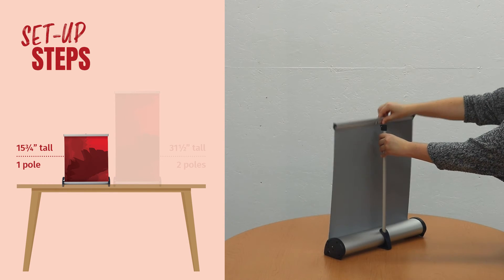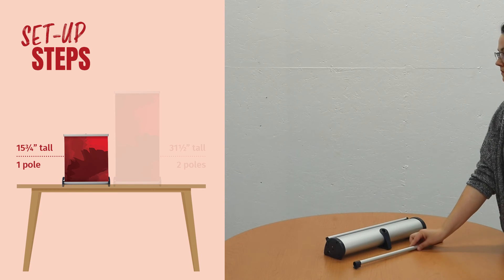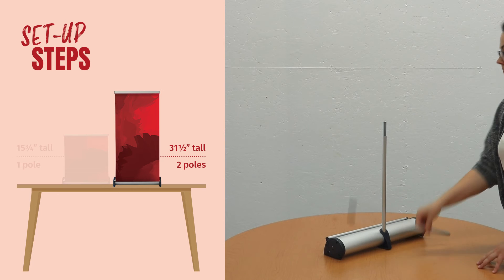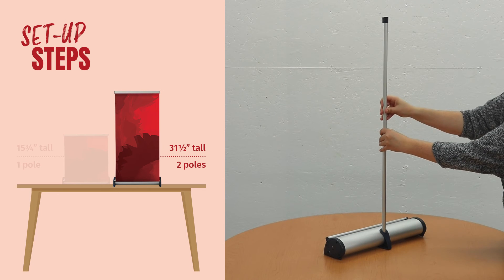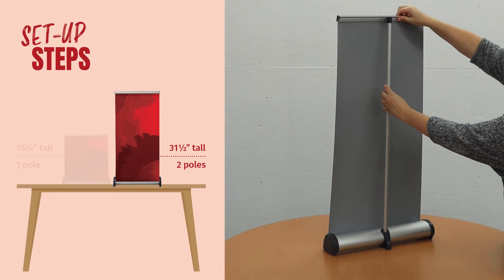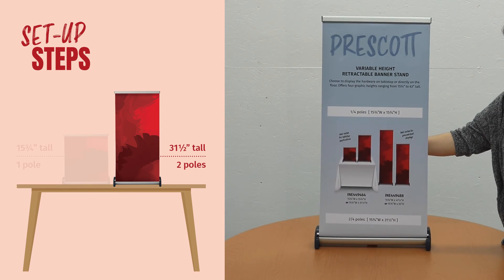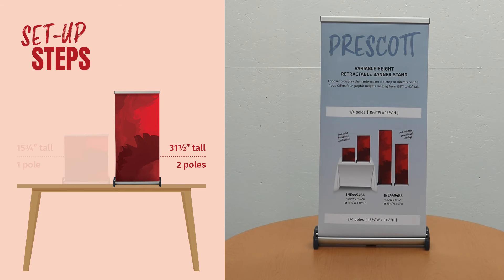Consider designing graphics that can be displayed at different heights. Print and install one graphic and choose to display a quarter, half, or three quarters of it at any given time. Adjust the display based on availability, date, or even the time of day simply by adding or removing support poles.